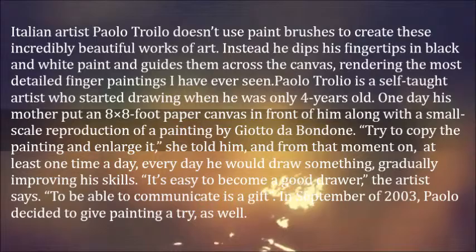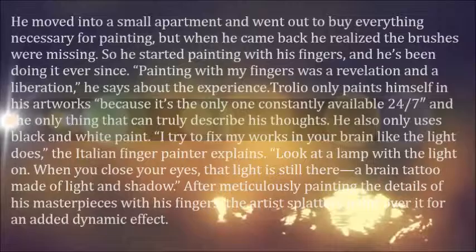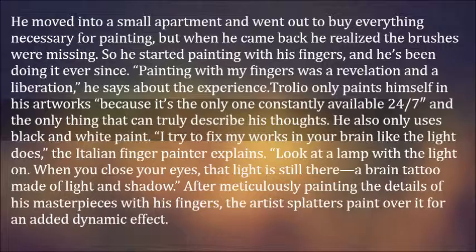In September of 2003, Paolo decided to give painting a try as well. He moved into a small apartment and went out to buy everything necessary for painting, but when he came back he realized the brushes were missing. So he started painting with his fingers, and he's been doing it ever since. 'Painting with my fingers was a revelation and a liberation,' he says about the experience.